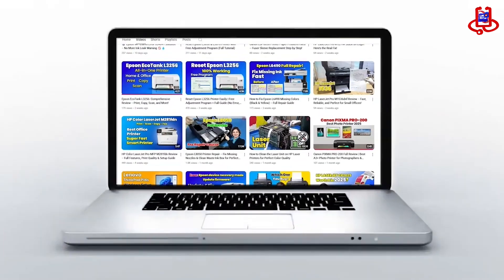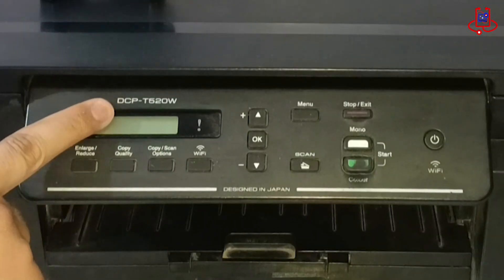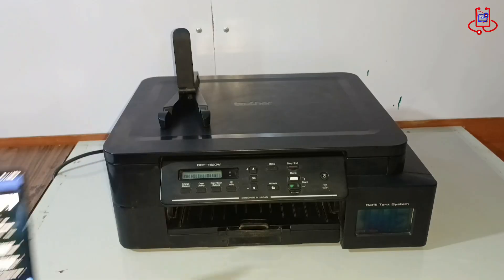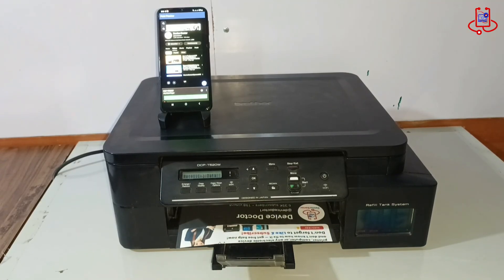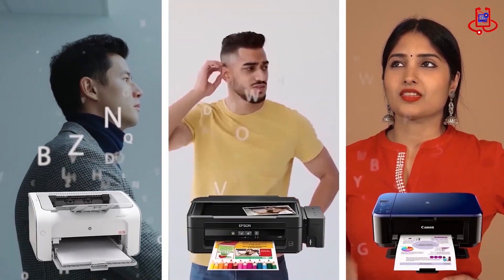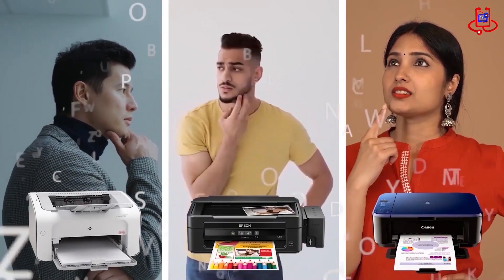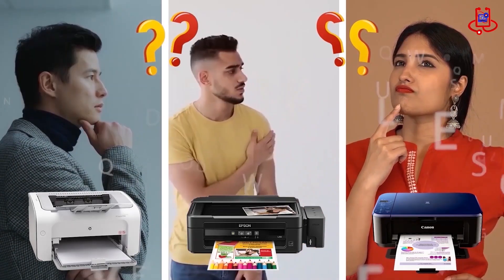In this video from Device Doctor, I will show you how to turn on Wi-Fi Direct on your Brother DCP-T520W printer, connect it to your smartphone, and print wirelessly using the Brother Print & Scan app. If you're having trouble with your printer, you can fix it for free on your own. If you have any technical questions or aren't sure which printer to buy, just ask us for expert advice and free support.